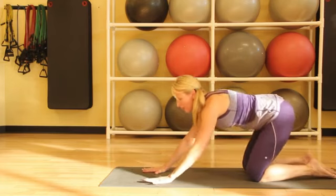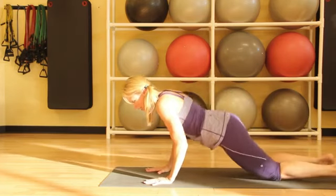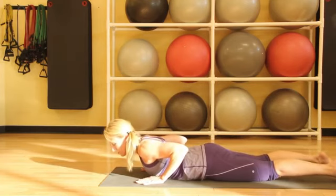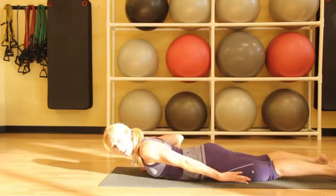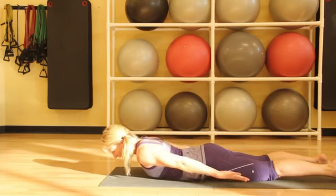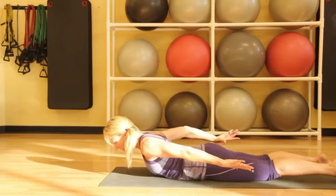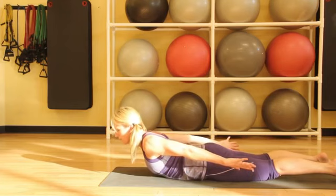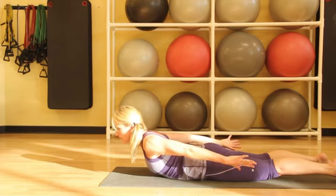Then shifting forward all the way down onto your belly, we'll come into locust pose. With locust pose, this is a great way to strengthen the back. We'll reach the arms behind and lift the arms up, pressing the tailbone down and lifting the chest forward. We'll just breathe here and take 5 to 10 deep breaths in locust pose.